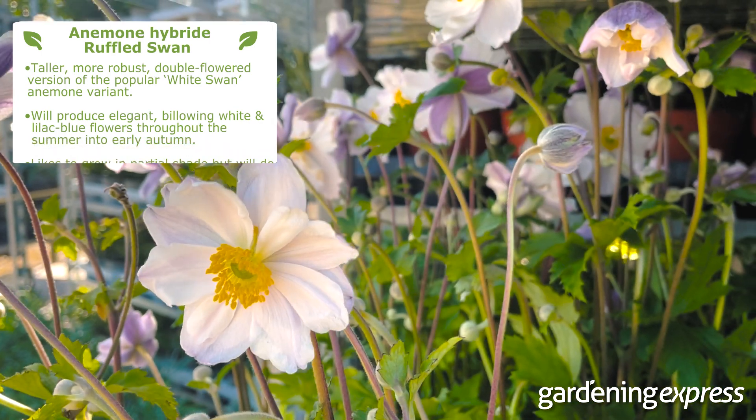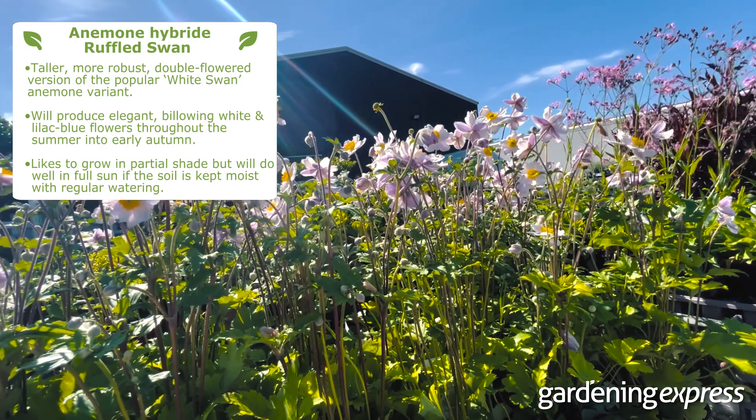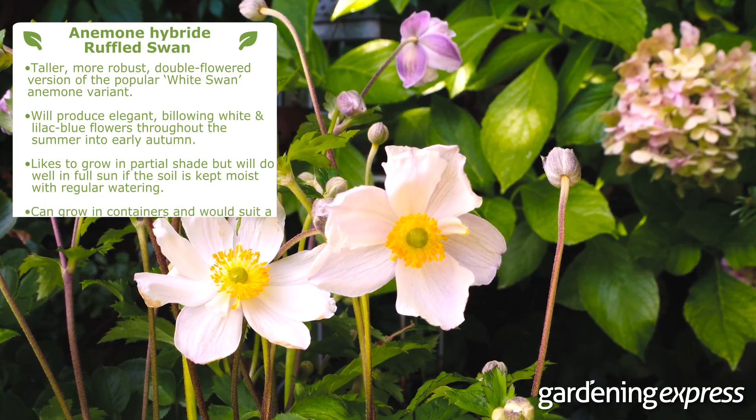It likes to grow in partial shade but will do well in full sun if the soil is kept moist with regular watering. It can grow in containers and would suit a woodland style garden.